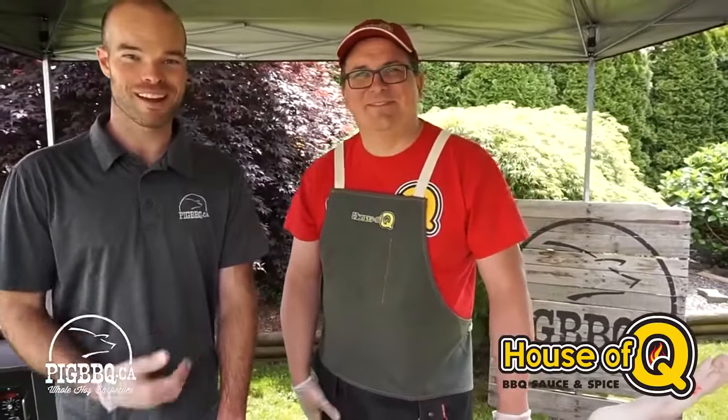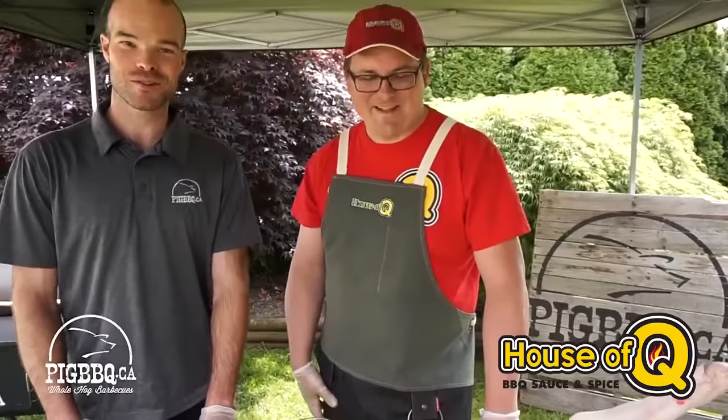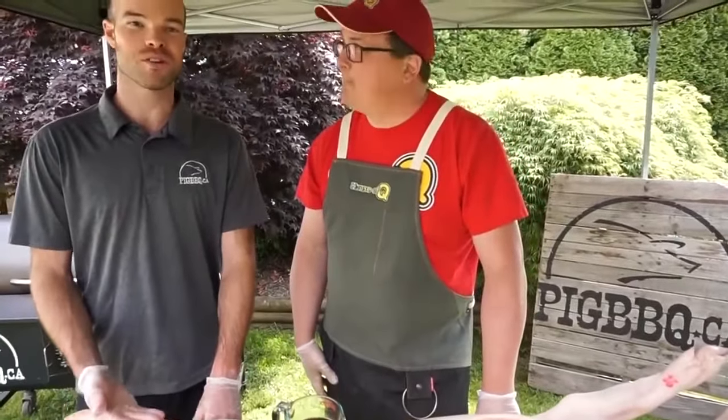Hey everyone, this is Jeremy from Pig BBQ and this is Brian from House of Q. Hello, I'm BBQ Brian. That's right. And we're here to do a seasoning of a whole hog to show you how to do it the right way before you cook up your pigs. So here we go, let's get started.